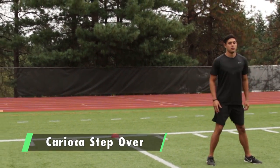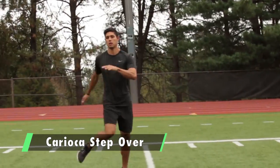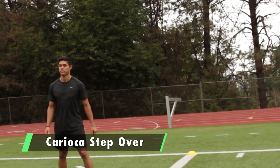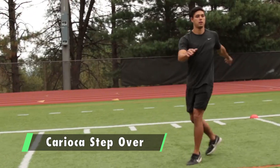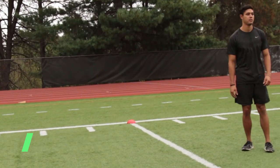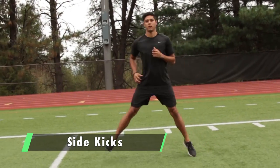Next is karaoke step over — karaoke step over. Then side kicks: the front leg kicks out, staying tall on the balls of your feet.